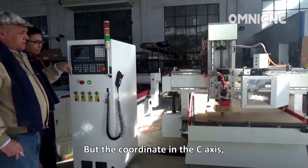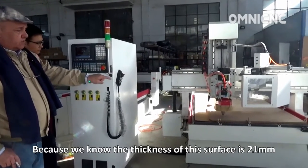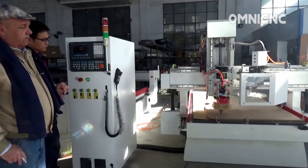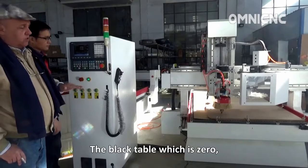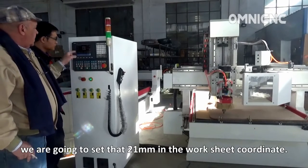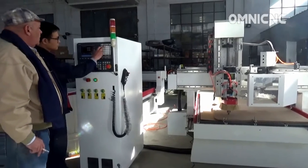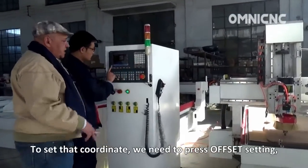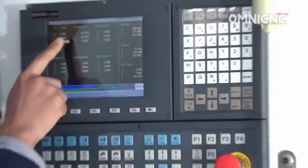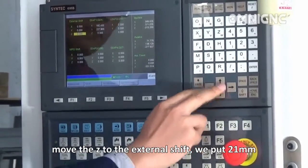For the Z axis coordinate, because we know that the thickness of this surface is 21 millimeters over the black table, which is the zero, we are going to set 21 millimeters in the workpiece coordinate. To set that coordinate, we press offset setting, move to the external sheet, and put in 21 millimeters.